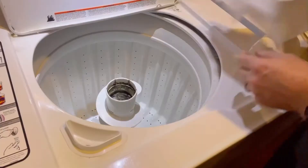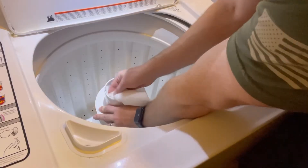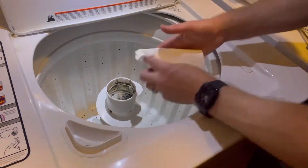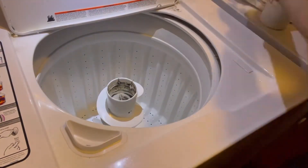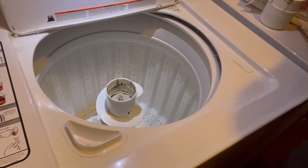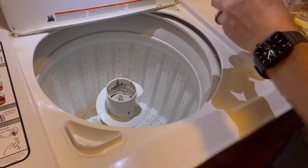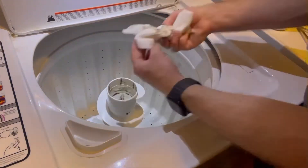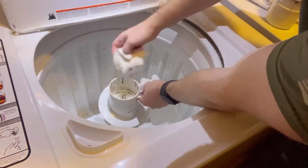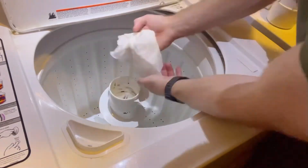So I'm just going to use some paper towels and go ahead and clean it up here. I'm using a bleach spray to just loosen everything up. I don't know if it's mold or not in there, but I just sprayed some bleach cleaner just in case. It's probably just grime and dirt attaching to the old fabric softener that's gunked up in there. But either way, we'll get it out here.